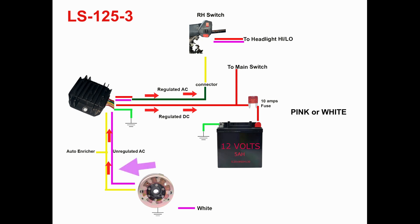The pink or white wire is connected to the stator, which supplies the regulator with fluctuating AC voltage. The regulator then maintains and converts it to DC voltage to supply the red wire and charge the battery. The red wire is connected to a 10-amp fuse and runs to the positive pole of the battery. The regulator supplies the red wire with a regulated DC voltage to charge the battery.